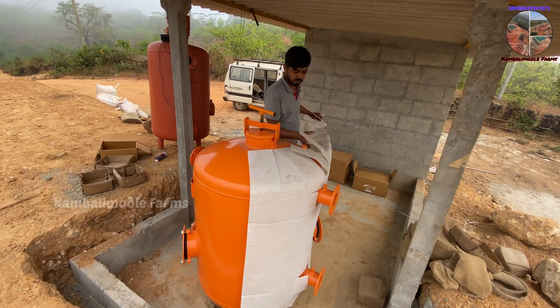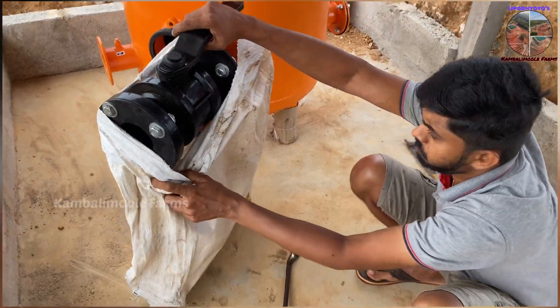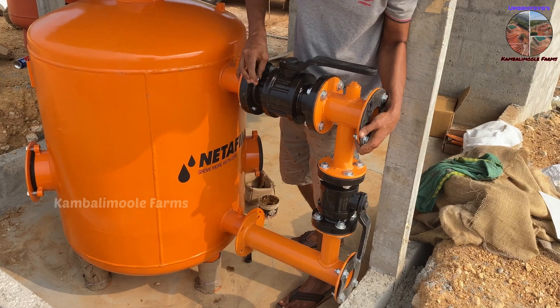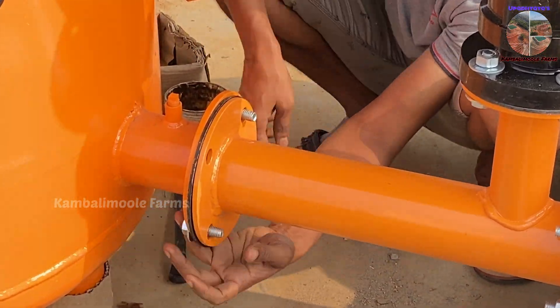Covers are removed and the actuator is placed on a level, even surface. Assemble the backwash assembly to the input of the sand filter, placing a rubber gasket in between to stop water leakage. Tighten all bolts evenly, one by one.